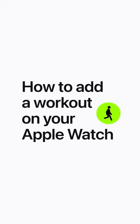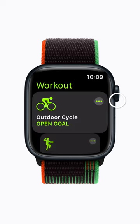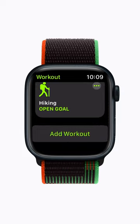Want different workout options? Here's how to add a workout to your default list on your Apple Watch. Just open the Workout app, scroll down to the bottom of your current options, and tap Add Workout.